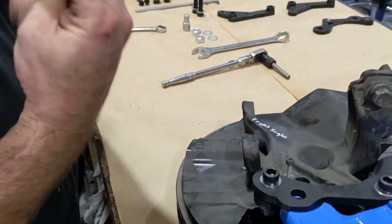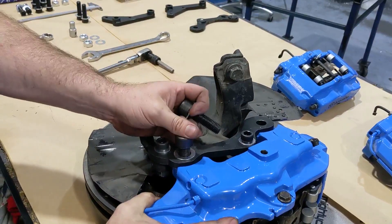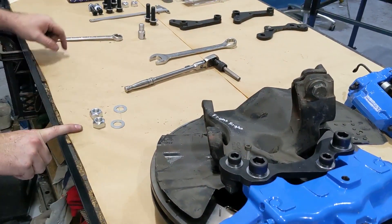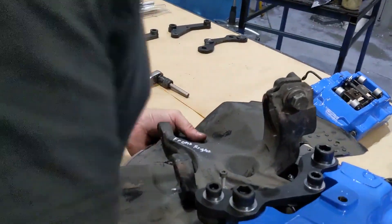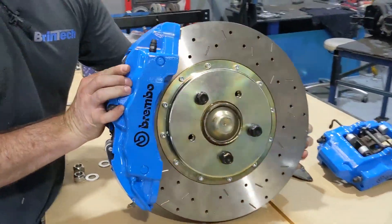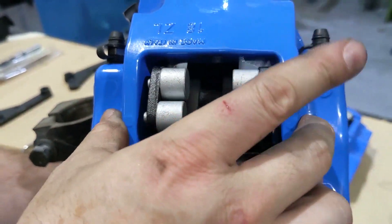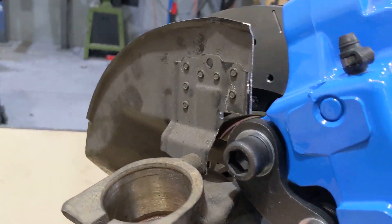To fix the caliper to the bracket we've got some M16 bolts — I think they're by 50 — again just a washer under the head and then a couple of washers and cone lock nuts which are 24mm in size. The installed setup will look like that, and you just want to double-check that the caliper is central to the centerline of the rotor. The brackets are all made the same, but just make sure the installation looks correct when you've got it on your car.